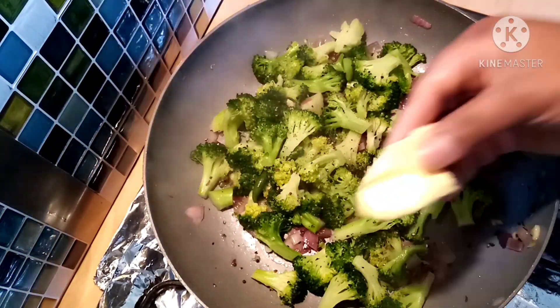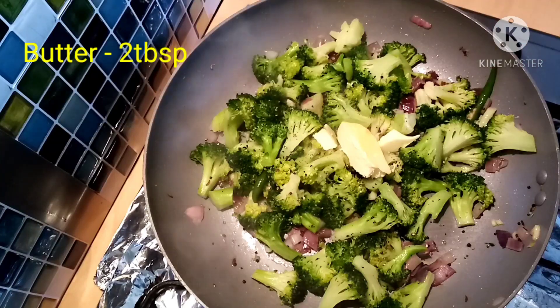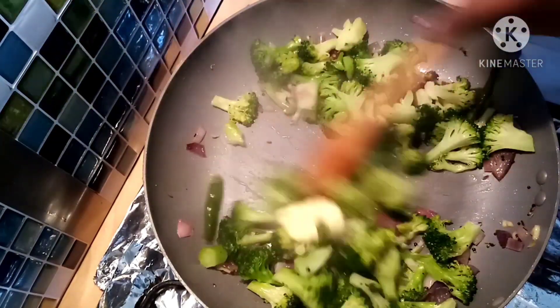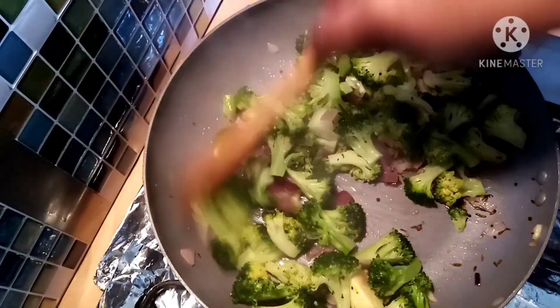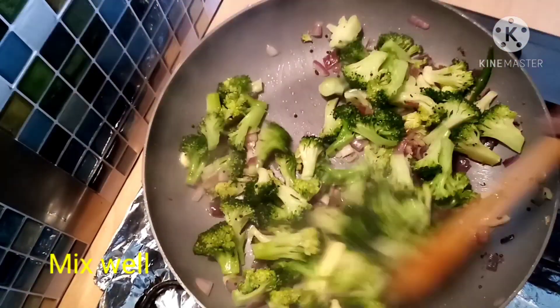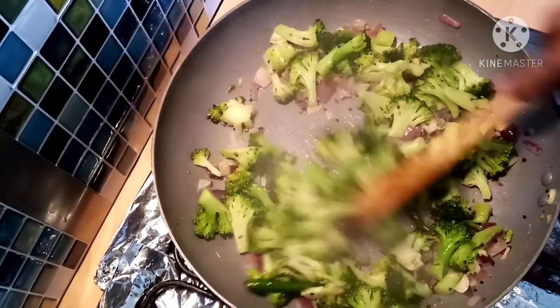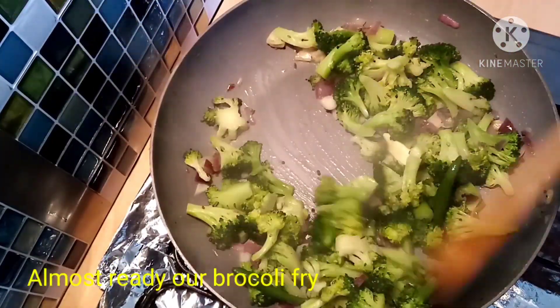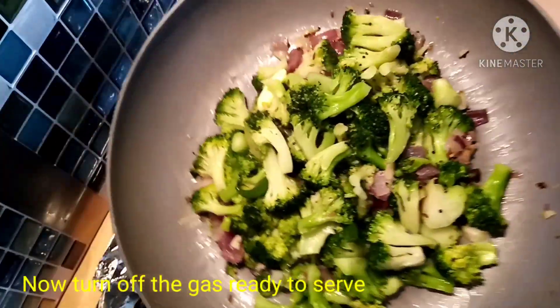Add 2 tbsp butter, then add 1 tsp more butter and mix it all together. Serve with rice and chapati.